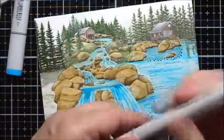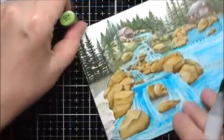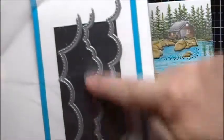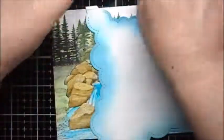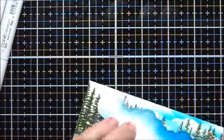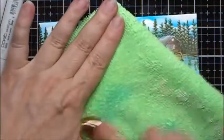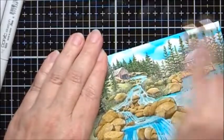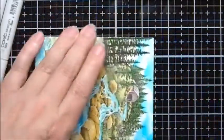I'm going to use G20 to add a little more color to the reflections of the trees in the water. I'll also use G20 to add some color to the sky. I'm going to clean off my brush by wiping it on a dry microfiber cloth, and then I'm going to just go back and forth across the sky that I just did.